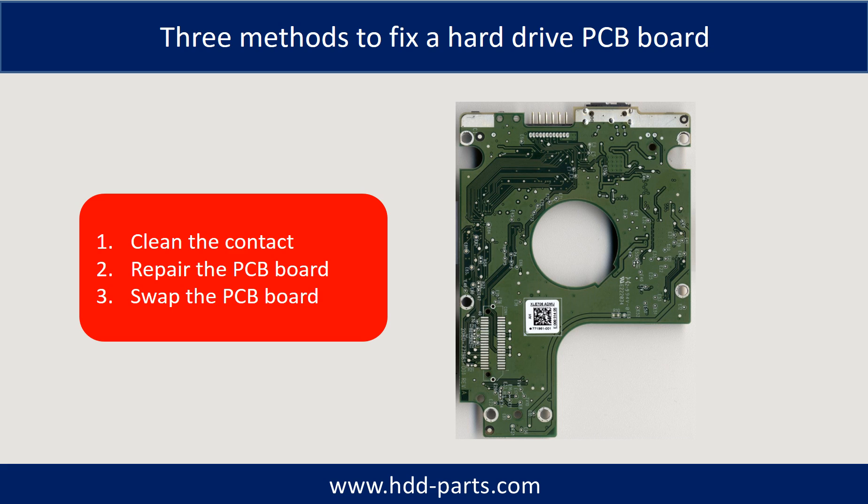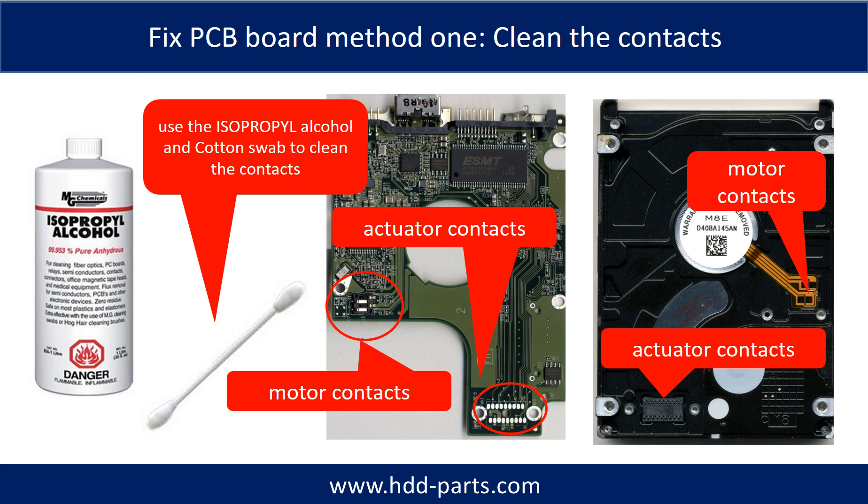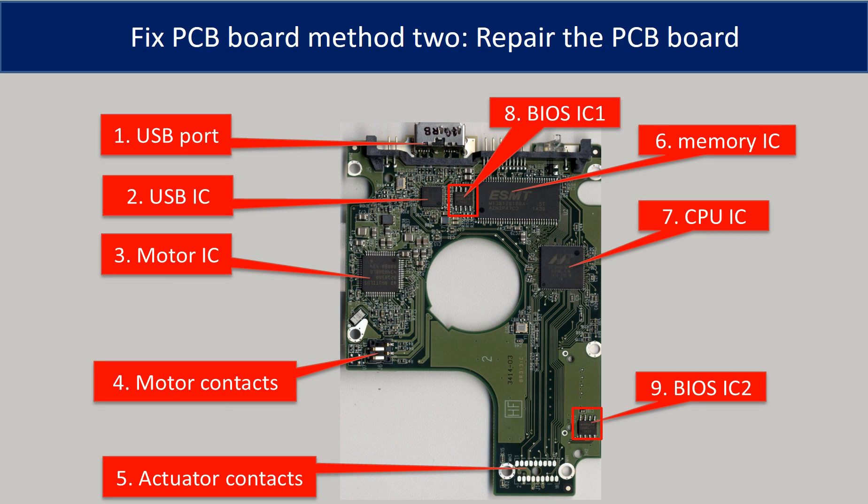There are three common methods to fix a hard drive PCB board: first, clean the contacts; second, repair the PCB board directly; third, swap the PCB board. Cleaning the contacts on the PCB board and also on the hard drive can fix the problem caused by poor connection. This picture shows the basic components on the PCB board and their functions. The most vulnerable parts on the PCB board are the USB port, USB IC, and motor IC.